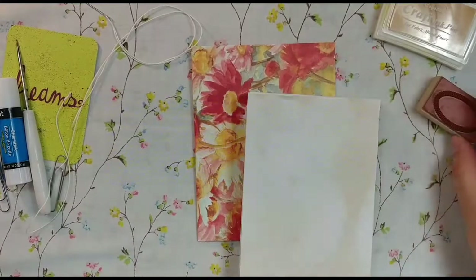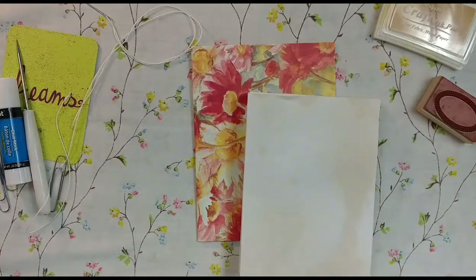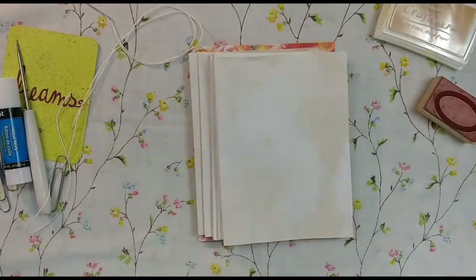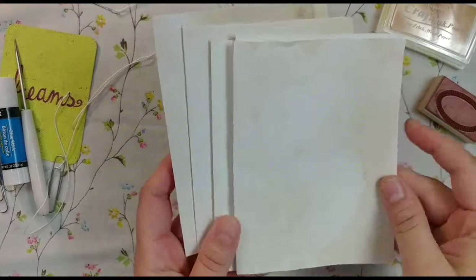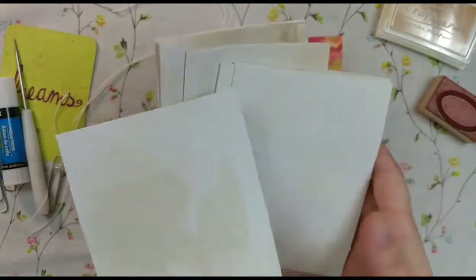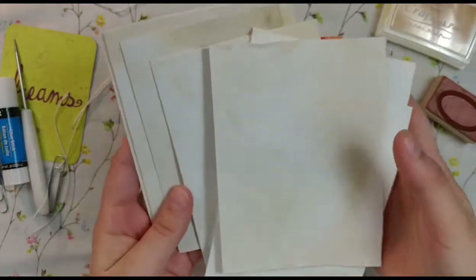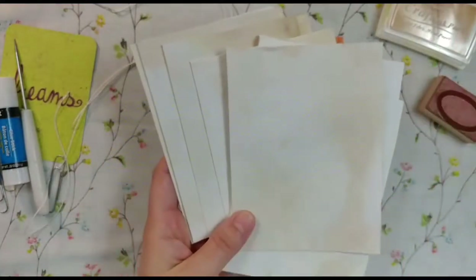What we're going to do is a very, very simple junk journal — no sewing machine required at all. All you need is some paper. I have coffee dyed paper here, scrap coffee dyed paper. You could use plain paper or scrapbook paper. I'm just doing coffee dyed paper to show you super simple.